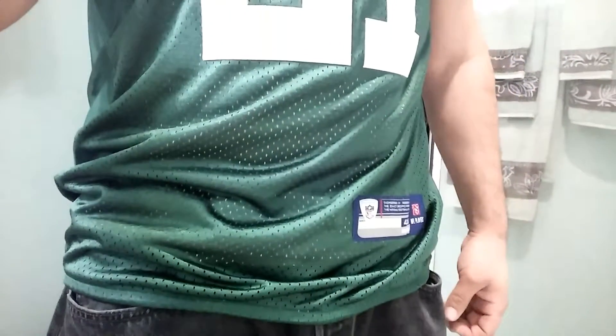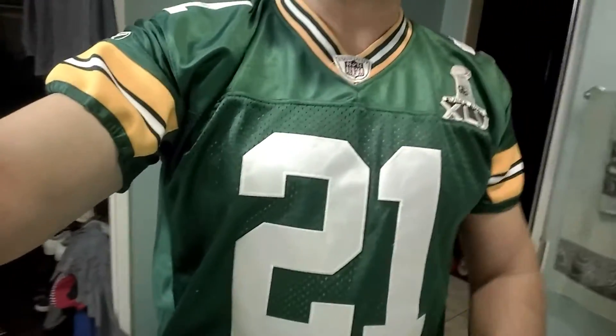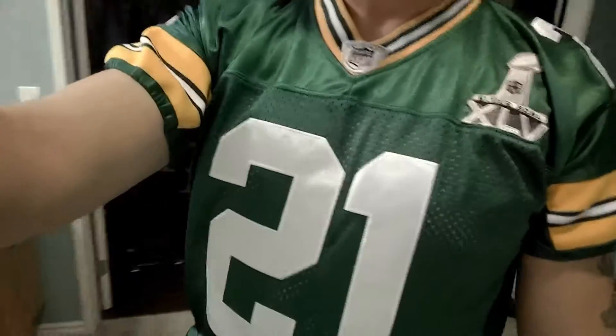This is how the game-issued ones are — they insert elastic at the bottom so it's not all baggy, and of course on the sleeves right here at the end. I wanted to show you guys how it came out.